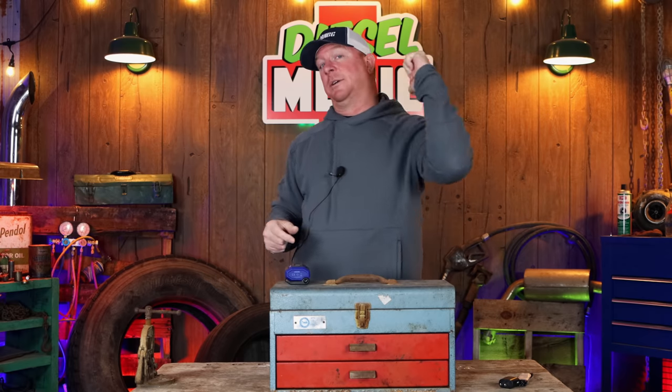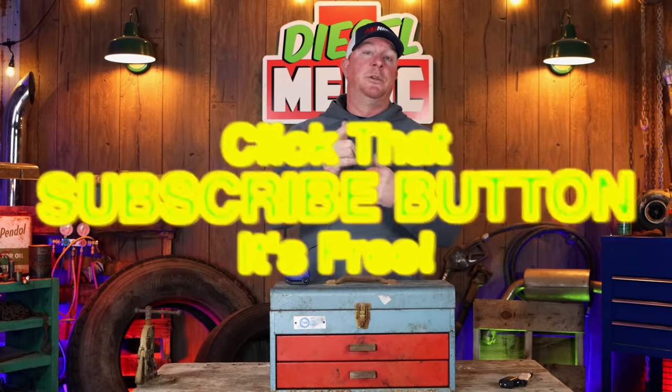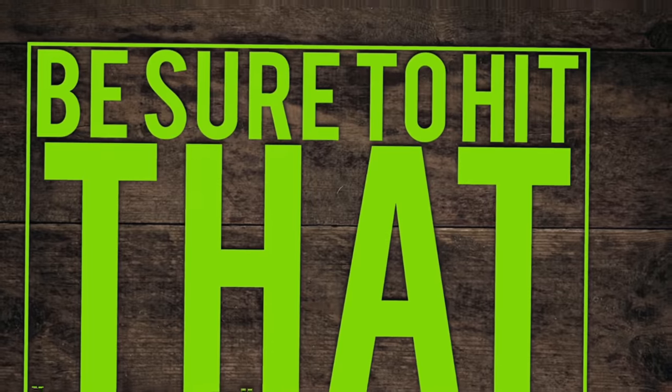Like always guys, thanks for hanging out with us today. I hate that we had to abuse some tools like we did, but hopefully you see how tough the quality Astro makes with their lights. If you liked this video, be sure to hit that thumbs up. Check over there for merchandise, cool tools and discount codes are down here. And if you're not subscribed, all you have to do is press that button. Thanks guys, y'all have a great one. Catch you later.